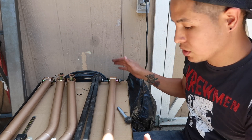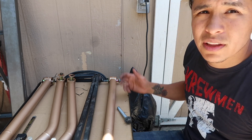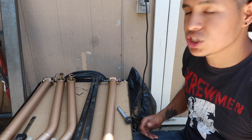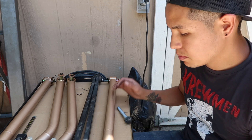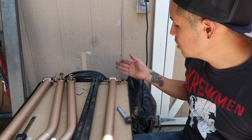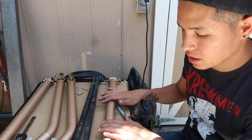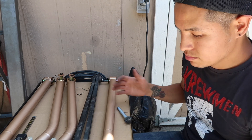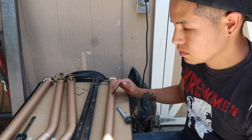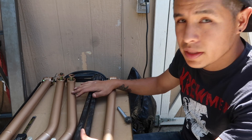That's how you baseline and start to install these. Any questions or comments, put them down in the comment section. If you have any questions about these arms I've got them here and I can check them out and answer your questions. Like and subscribe — that's it for now.